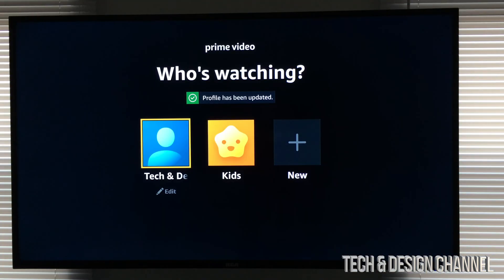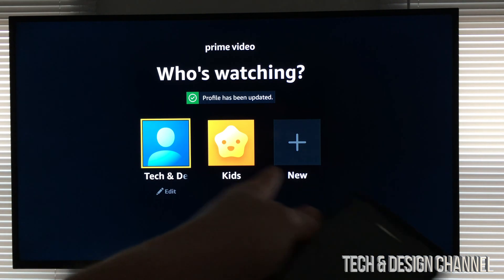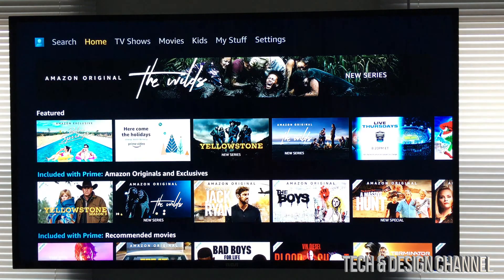So on your TV, you will see this right here. We can go ahead and log in to our main account, which should be the first one. You can go into kids or create more accounts, but at this point we're just going to log into our main account.